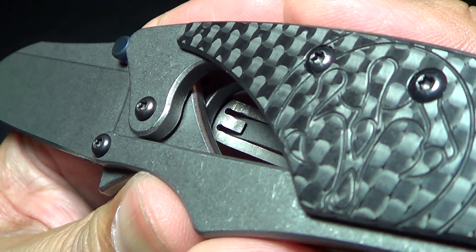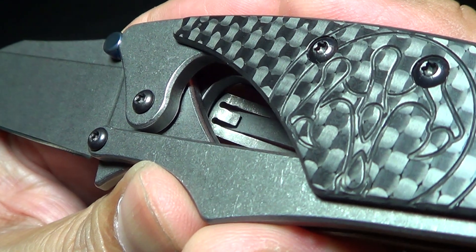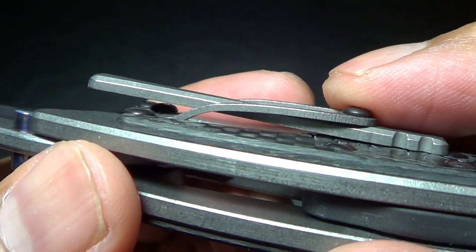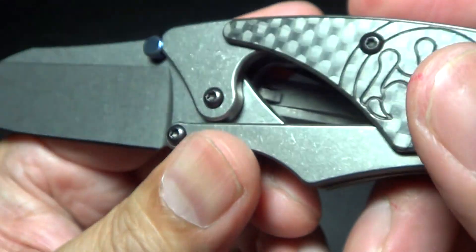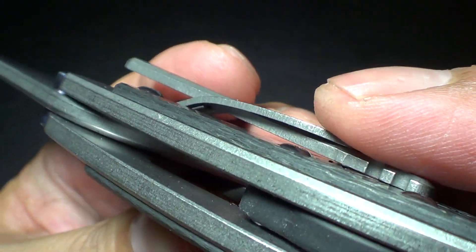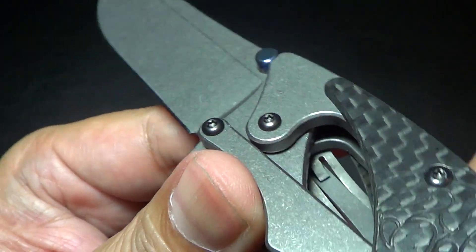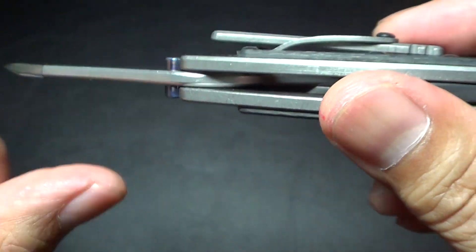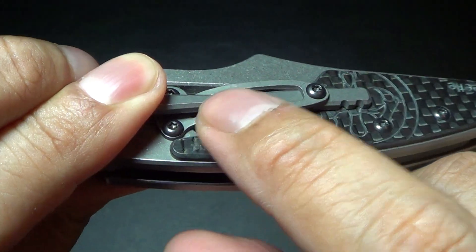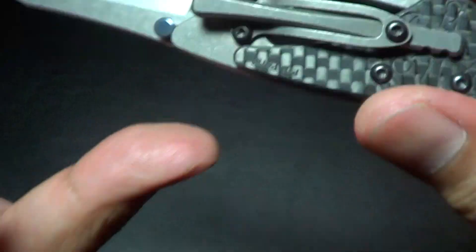I'm sure they designed it with strength in mind, and it is shorter. But that little tab — it's pushing up on this thing. It's titanium. Very cool.